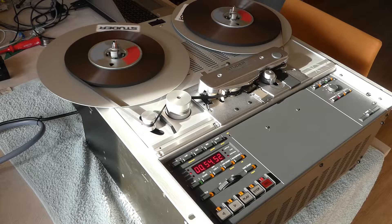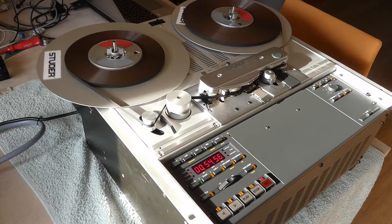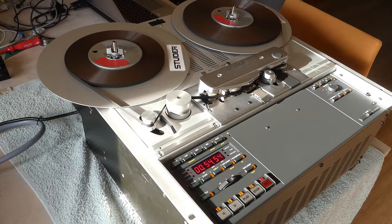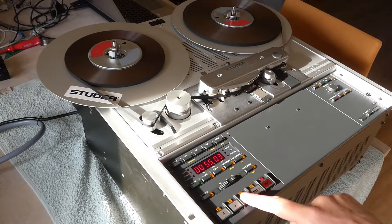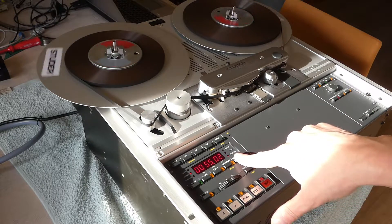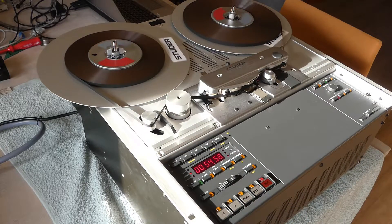This is of course normal play, but you can also do shift play and then it does reverse play. Another nice feature is the backspace function — for instance, you are listening to some track and you need to go back a little, and you can easily cue things up using this backspace function.